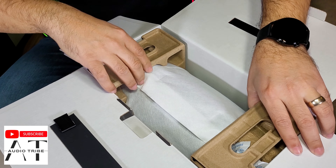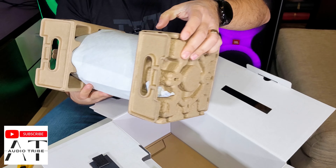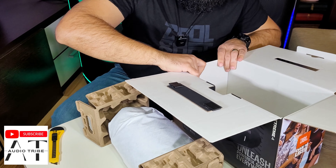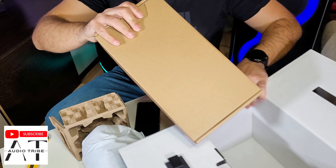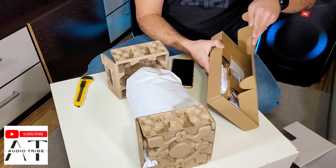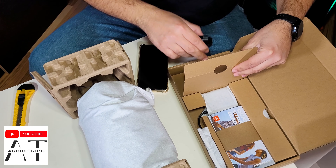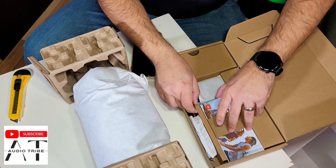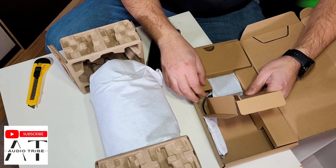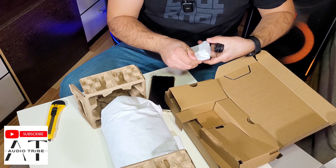It is a brand new speaker. Inside the box we have another box — let's see what we have inside. Probably the charger. Here is the power socket, the manuals that no one reads, and as I thought, the charger.